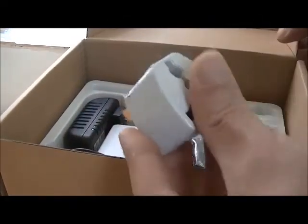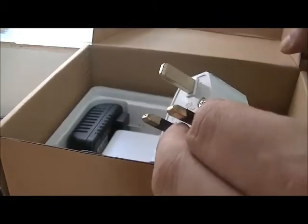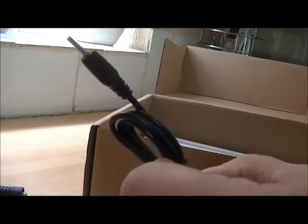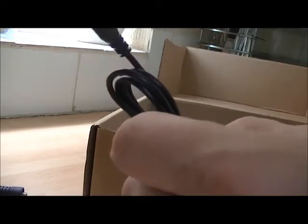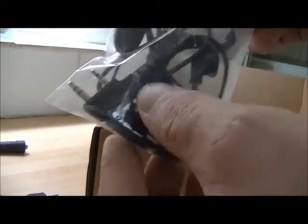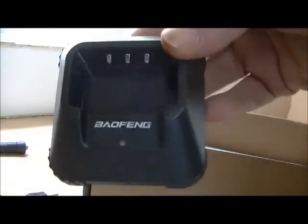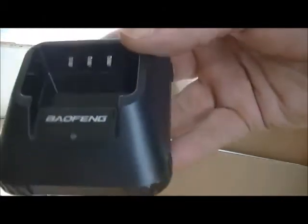Even included another Chinese adapter - that's a few I've got now. Oh wow, I thought it was the programming lead but it's not, it's a USB power connector for the radio. Right, I thought it was a USB programming cable - never mind. The obligatory headphone/mic combo. And the charger - yet another standard-looking charger. That actually looks like it could fit the UV5R as well, but we'll see.